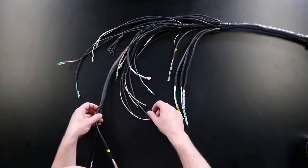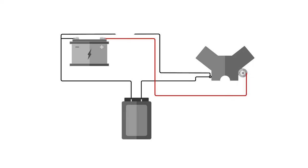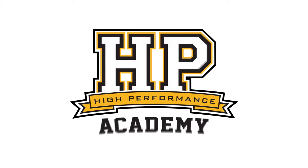Andre from High Performance Academy here, welcome to another one of our webinars. Today we're covering a wiring topic — correct grounding. This might seem simple, but it's something a lot of people don't give much thought to when wiring up aftermarket standalone ECUs or modifying a wiring harness. Coming from a background owning a performance workshop and tuning hundreds of cars every year, grounding problems were one of the most frustrating and common issues we came across — particularly on a dyno where time is money.